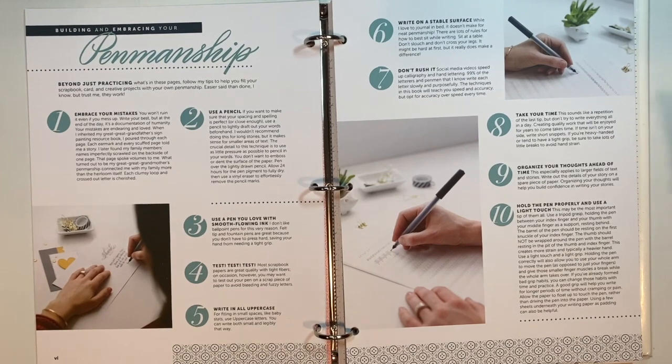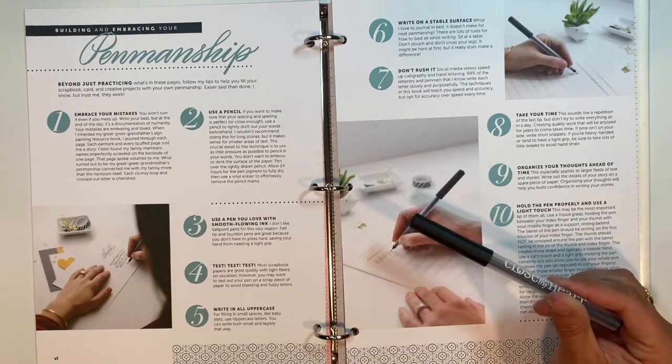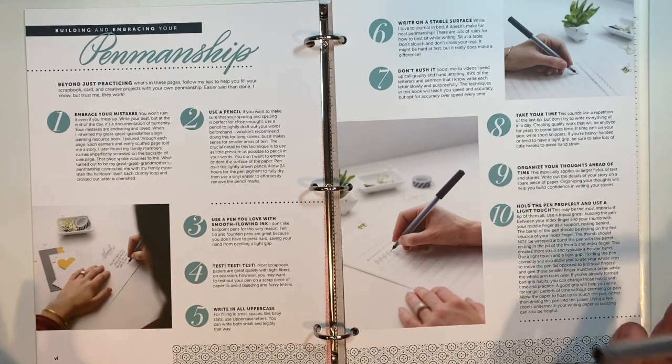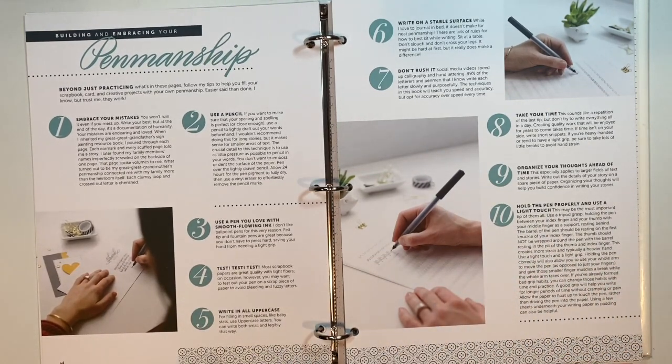Number four is test, test, test — which is really what you want to do. All papers are different, so you really want to test the quality of your paper with whatever marker or pen you are going to use. Number five is write in all uppercase. When you really want to fill that space, use uppercase — it'll help you, especially if you don't have a lot to write. Writing in uppercase is going to fill in your space a lot more.